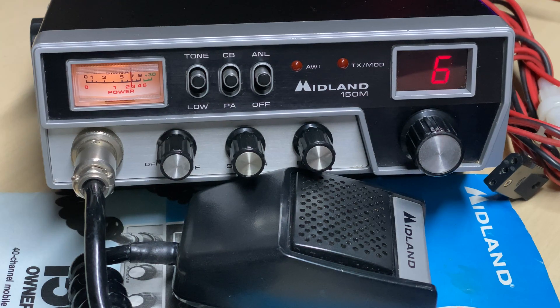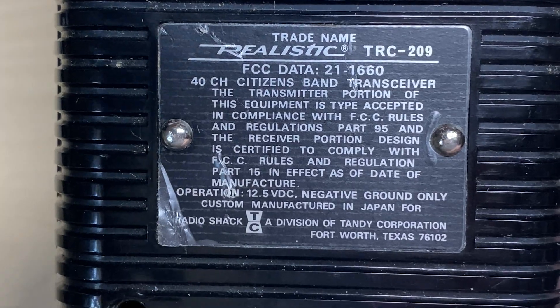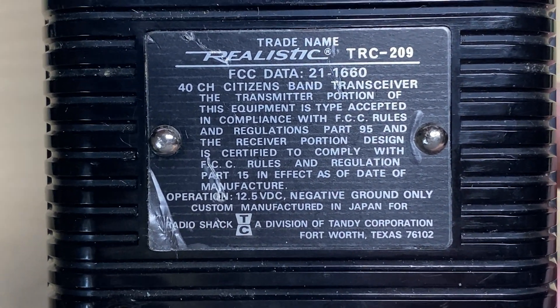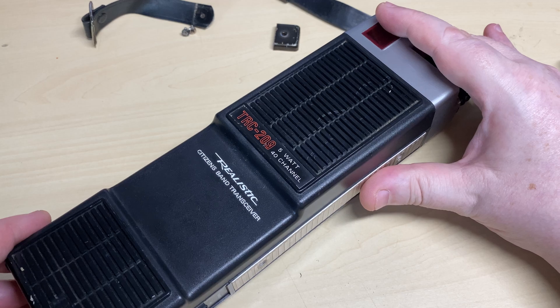Don't leave the channel just yet, because we have another radio to look at. Whilst we were doing AM radios I thought I'd tag this one on the end, because there wasn't much wrong with it. So we have a Realistic TRC-209, 40-channel AM handheld. I'm going to have a look inside and check whether it's all working accordingly. Let's crack it open — you can see TRC-209 on the back, no date of manufacture but it's definitely old.